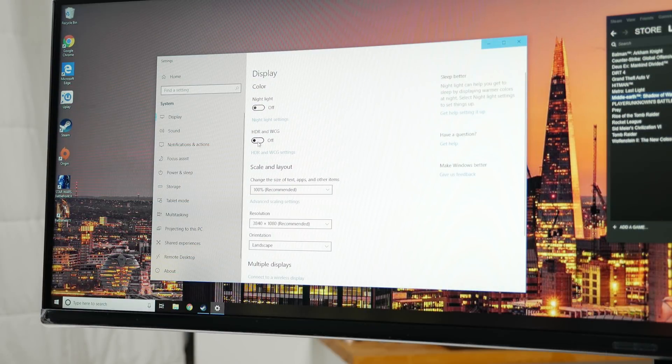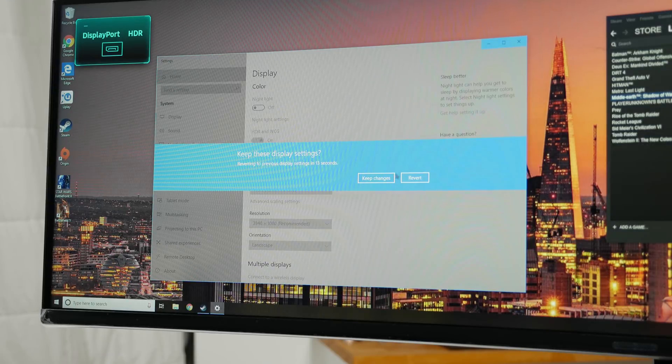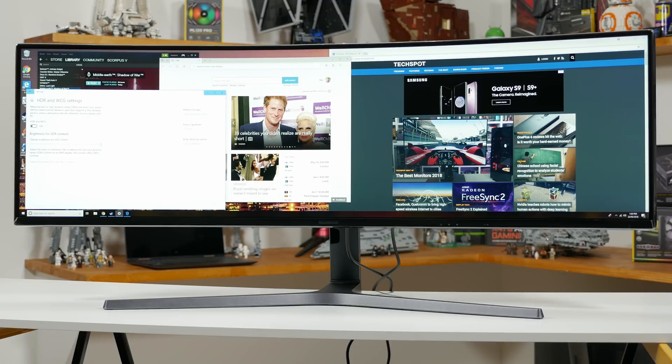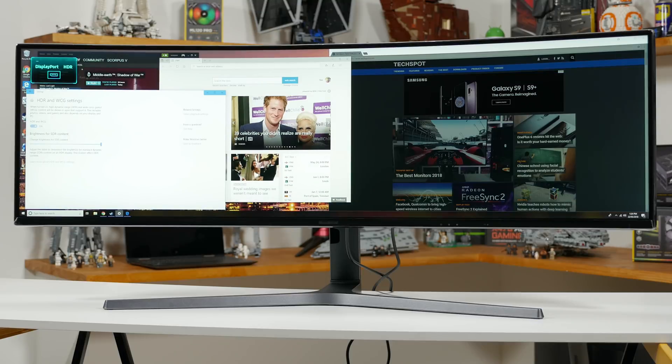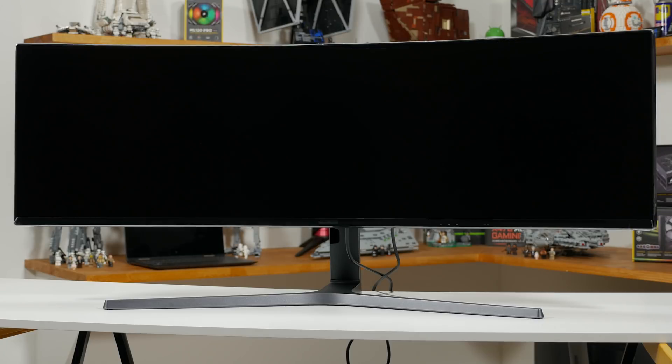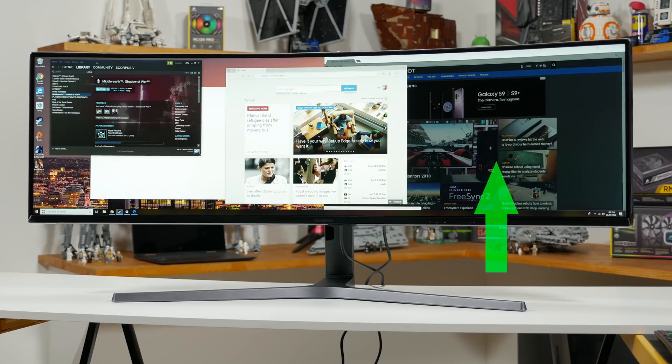Using the HDR capabilities of FreeSync 2 does require you to enable HDR when you want to use it. In the case of Windows 10 desktop applications, this means going into display settings and enabling HDR and WCG. This switches the Windows desktop to an HDR environment, and any apps that support HDR can pass their HDR metadata straight to the monitor through HDR10. For standard SDR apps, Windows 10 attempts to tone map the SDR colors and brightness to HDR, but it's still not at a point where SDR is mapped correctly. With HDR and WCG enabled, SDR apps look washed out and brightness is lacking, and some apps like Chrome are straight up broken in the HDR mode.